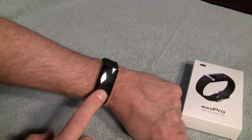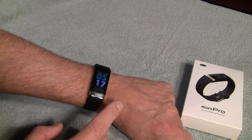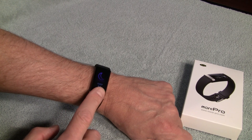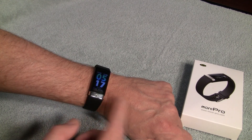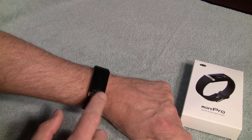I found a new favorite. This MorePro ECG is going to take up residence on my wrist now. It's got one-button functionality where you just press it and cycle through the screens. It will give you the time, and you can change various display styles through the app — we'll get into that in a bit.